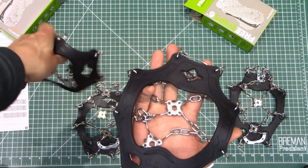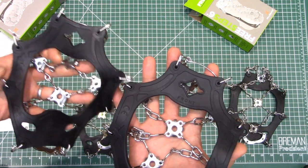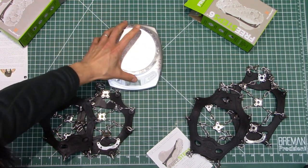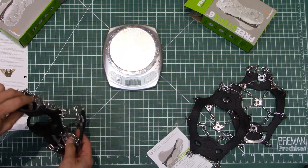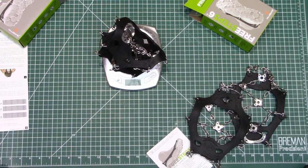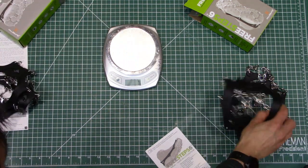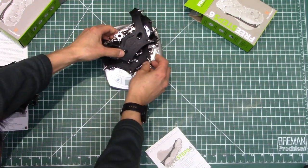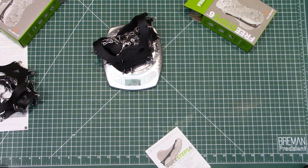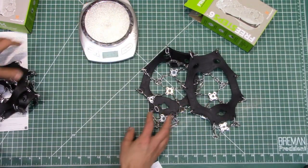Otherwise they seem to be pretty much the same thing. Let's go ahead and weigh these for curiosity and see if it lines up with the claims. A pair of smalls comes in at about 320 grams, and a pair of mediums at 343 grams. So that's the unboxing portion of it.